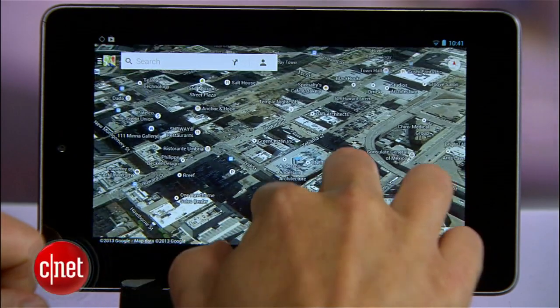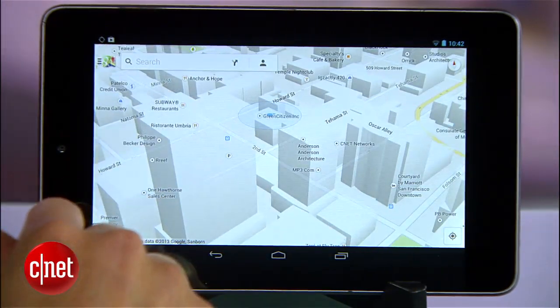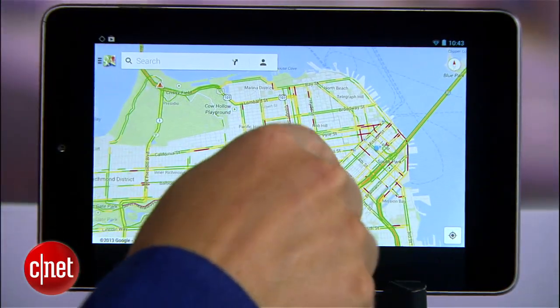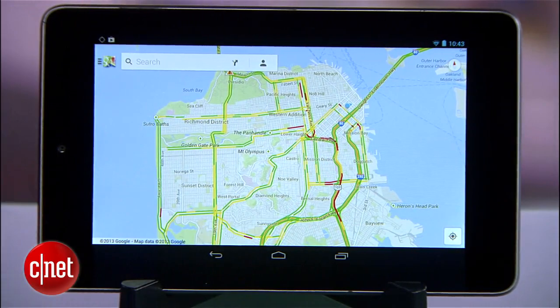Google has long held the lead when it comes to their mapping technology and their Maps app, but as version 7 of Maps for Android rolls out to smartphones and tablets, one of Google's lesser known but very useful Maps features has gone missing. I'm talking about offline maps — the ability to call out a section of a map and save that data so that you can interact with it even when you don't have an internet connection.